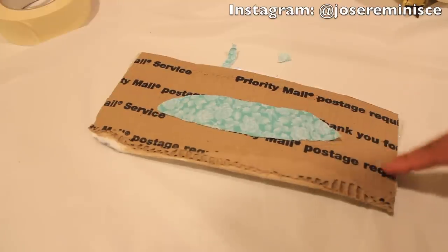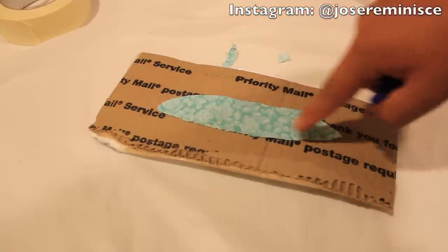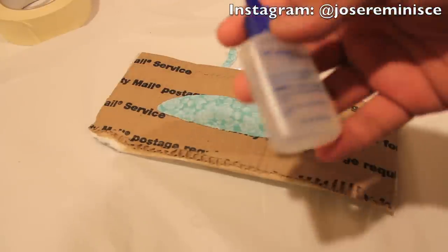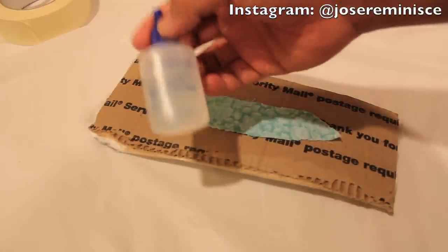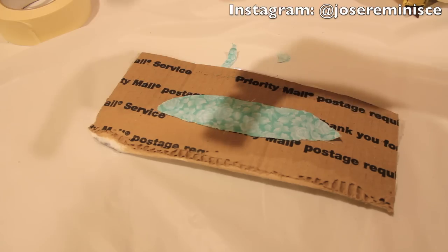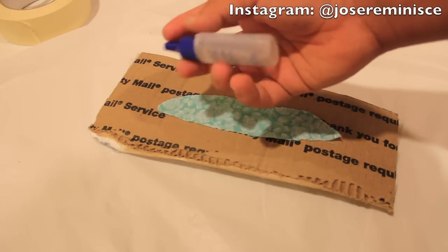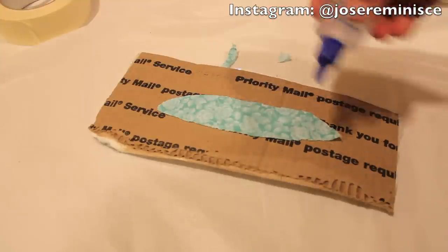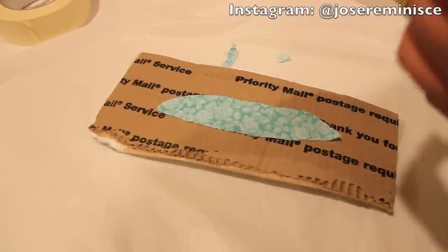Before I start gluing this on, I mentioned earlier about fraying — over time you'll see little hairs poking out of the fabric. To avoid that, I'm going to be using fray check, also purchased from Joanna's Fabric. I'm going to apply it to the edges. It takes about 15 to 30 minutes to dry, so I'll get back at y'all when it's completely done drying.